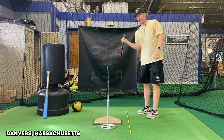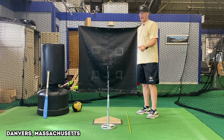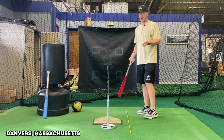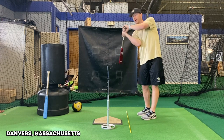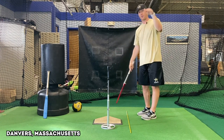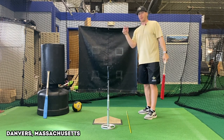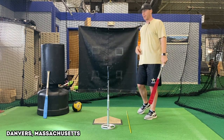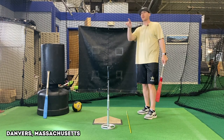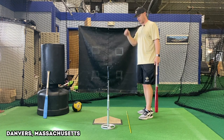With bat lag, my bat lags back and it happens quick. With bat drag, it doesn't happen quick, and the barrel usually gets dumped like this — you have to work way up through the zone. You'll foul a lot of balls off, be under the ball, swing and miss a lot. You'll pop up and have weaker fly balls to the outfield — shallow fly balls.